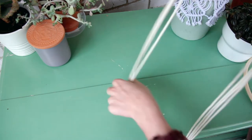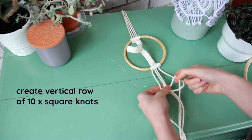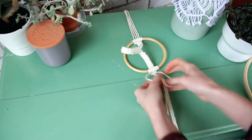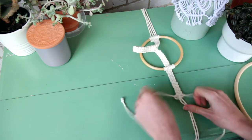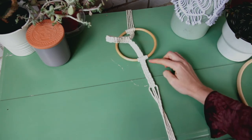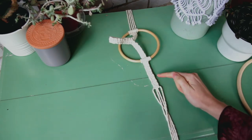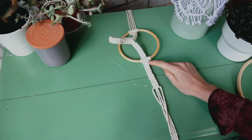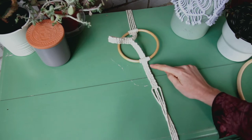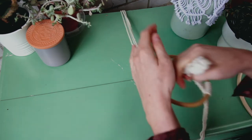I'm going to create a row of 10 square knots. To check how many square knots you've done, count down one side — I'll count the little lines on the right side: one, two, three, four, five, six, seven, eight, nine, ten. Now I'm just going to repeat this on the other side.